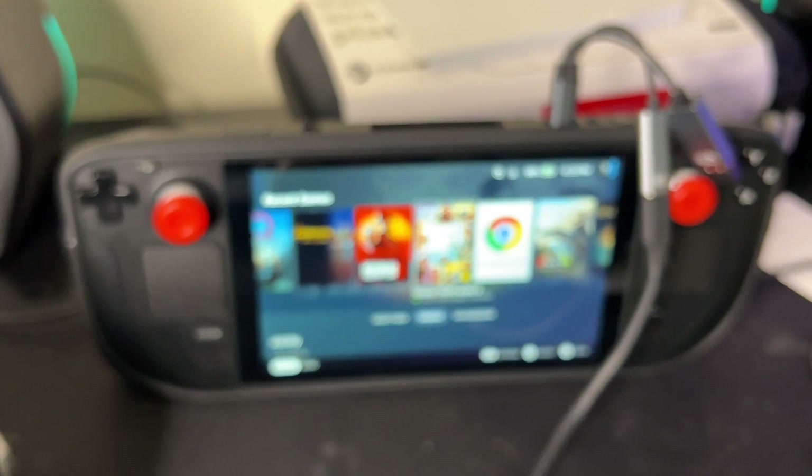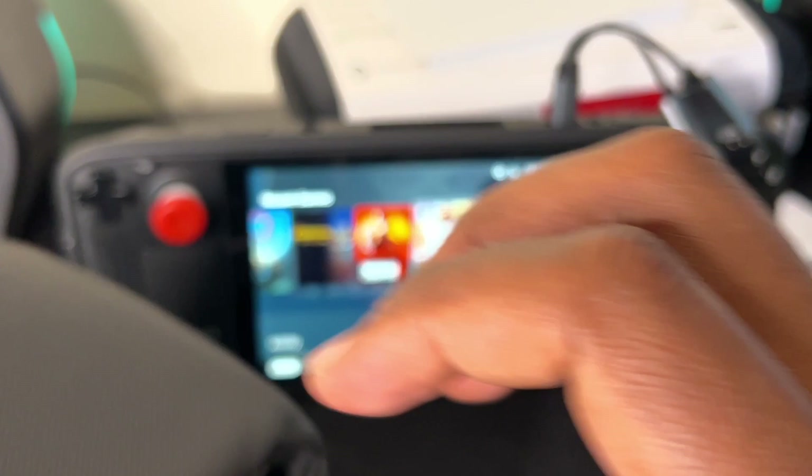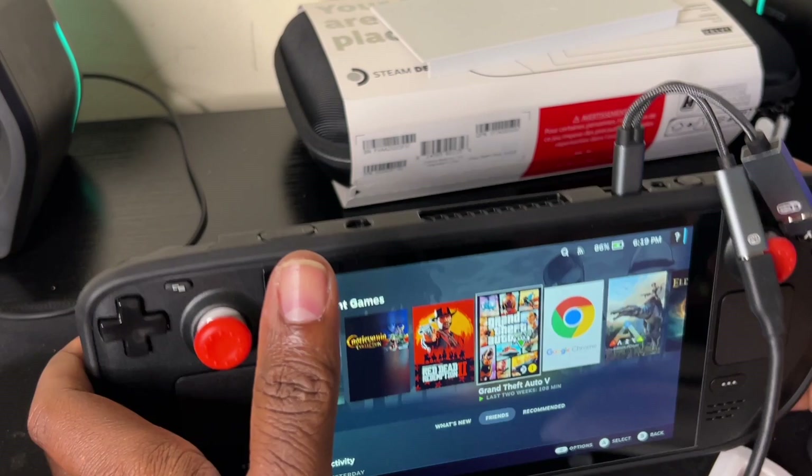This is a nice thing to have. I got my bag right here, my carry case — I'll leave the link in the description. I can just slap my power brick inside of it like this, right here — boom. And see, it's still charging, 86 percent and counting. I've got my brick inside my carrying case, my controller, I can play my games and I'm good to go.